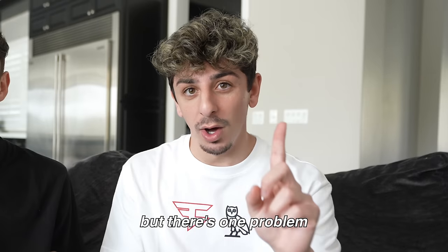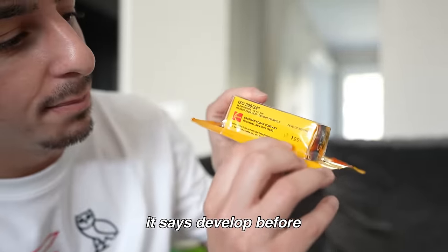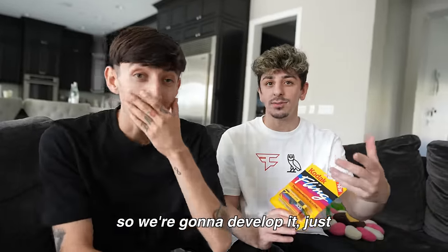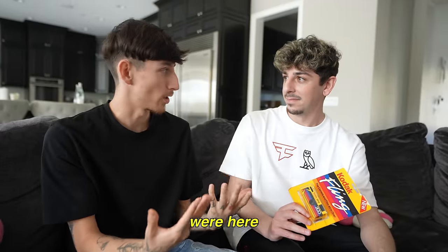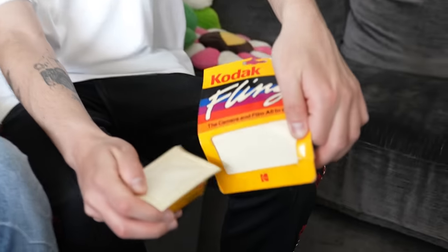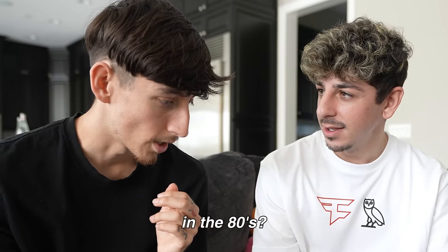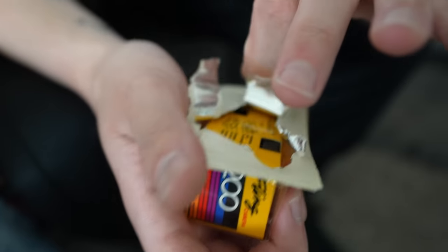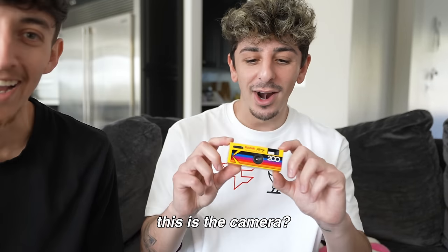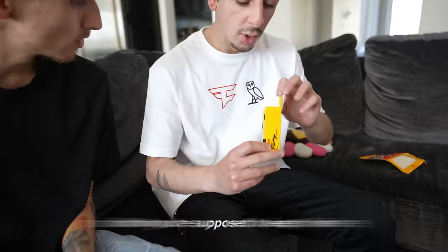There's one problem — this was created in the 80s. If you read the bottom, it says 'develop before December 1990,' so we're gonna develop it 34 years later. The peel-back packaging was invented in the 80s I think. Oh, I hope it works — that thing looks insane!